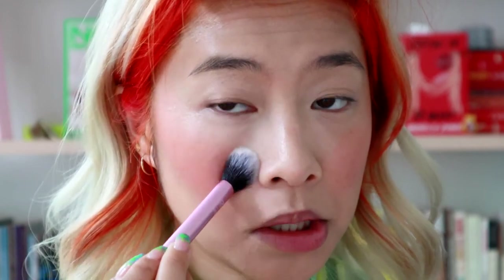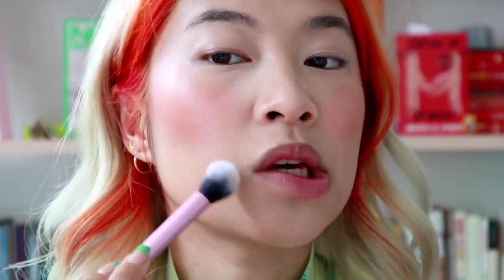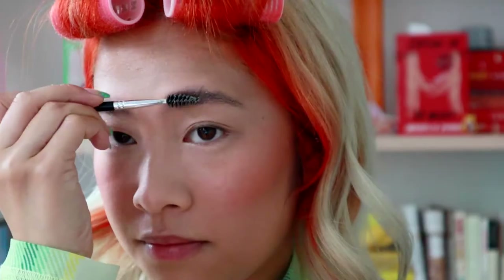Now powder — taking the Huda Beauty powder. I just got this, actually they sent it to me, in Pound Cake. I'm tapping this onto areas that I feel need a little bit of setting, but I'm gonna keep the rest of it fairly light. And then some Anastasia brow freeze.